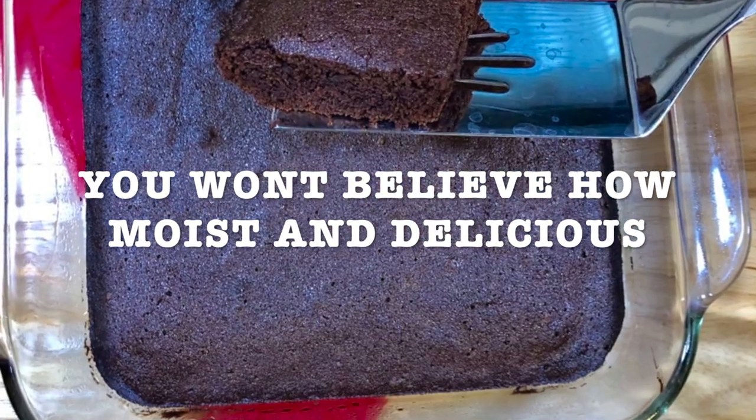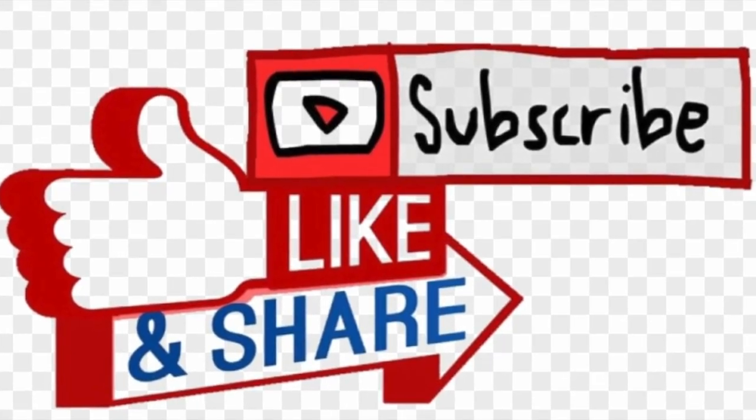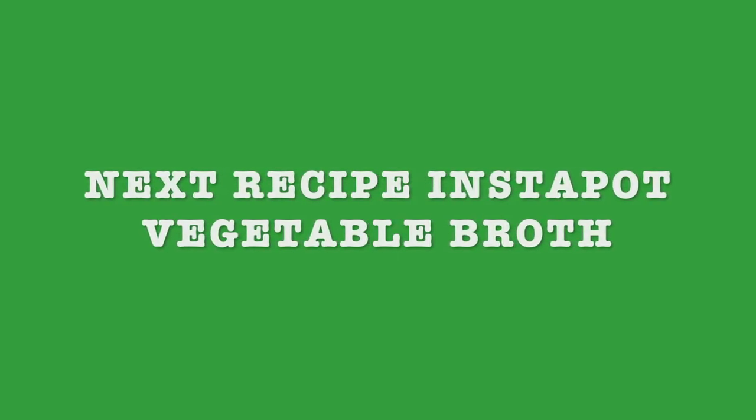You won't believe how moist and delicious it is. I invite you to subscribe and share with your friends and family. And next recipe is gonna be Instapot vegetable broth. Thanks for watching and stay tuned. It's super good. I'll see you next time. Bye.